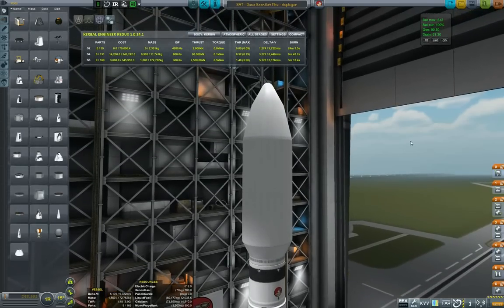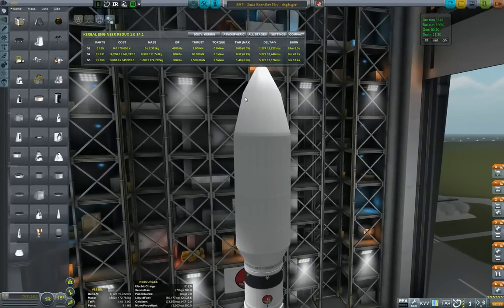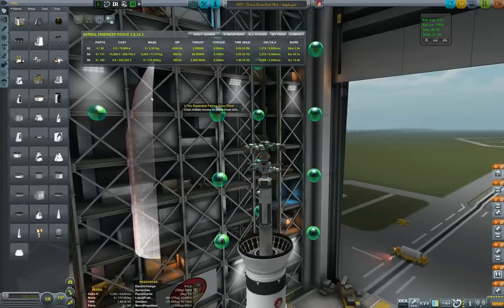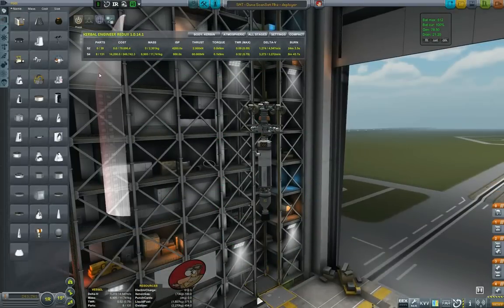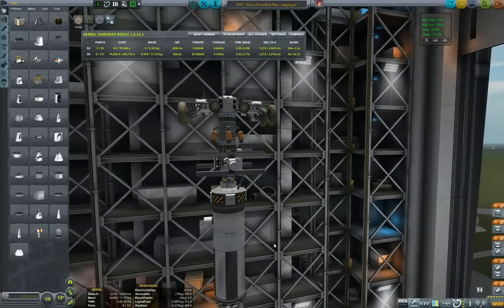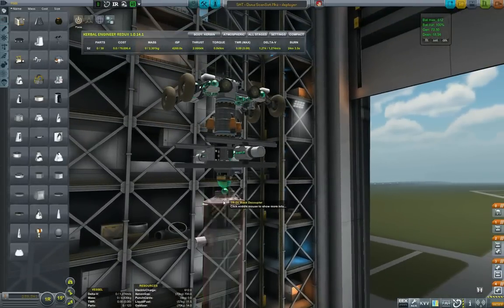So if we look in the VAB, I will now quickly take off the fairing to better show off the craft. The sheer volume of the launch vessel is a little bit over-engineered, but that's the Kerbal Way I guess. This is the transfer stage, and it consists of rover and satellite mounted on essentially what is a big fuel rocket with a nuclear engine.